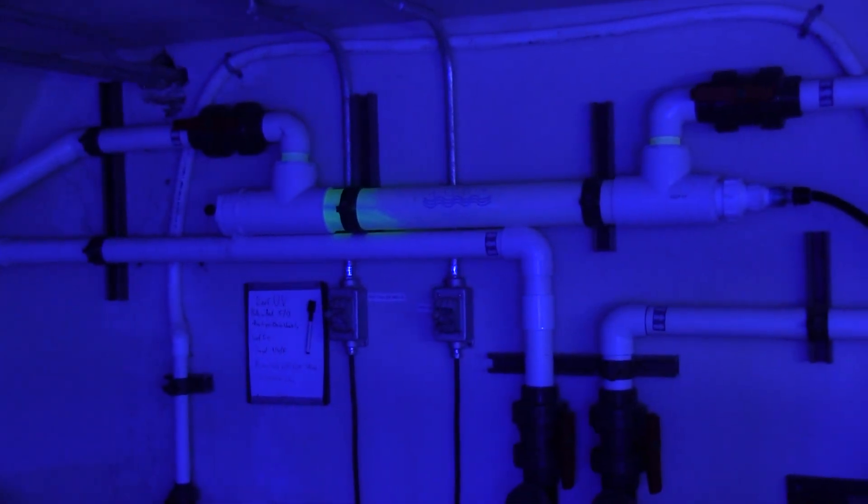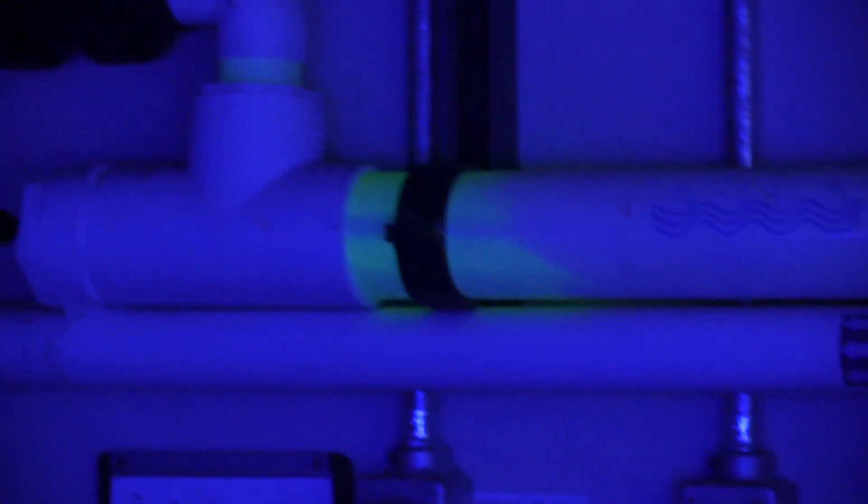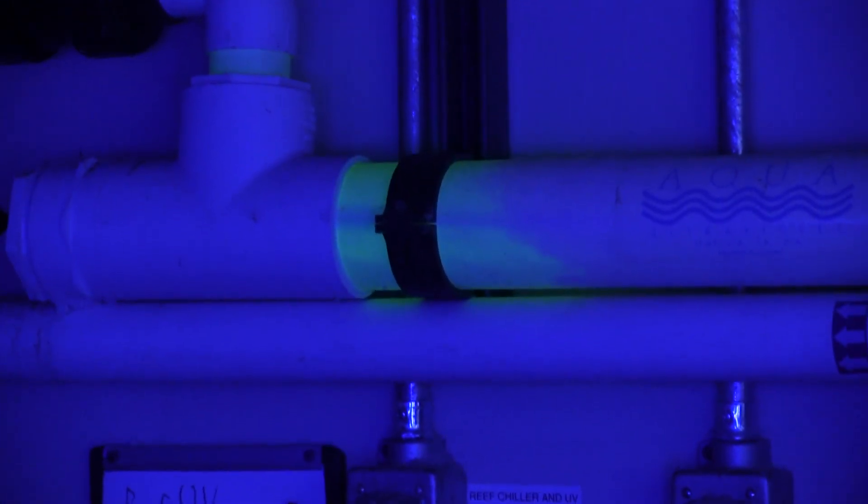This thing is so powerful that when the lights are off, you can actually see that UV bulb glowing through the unit.